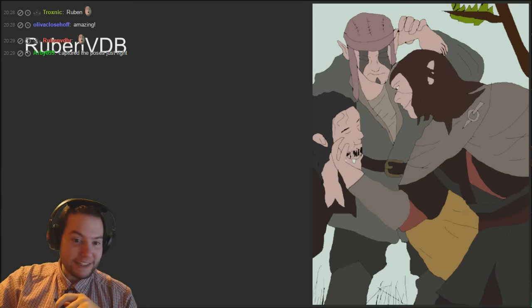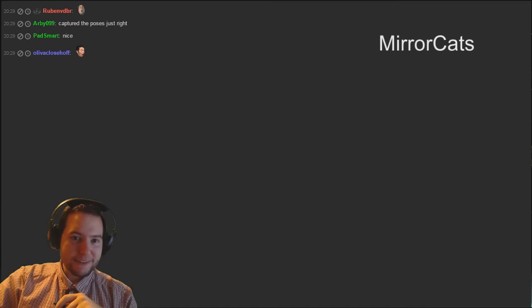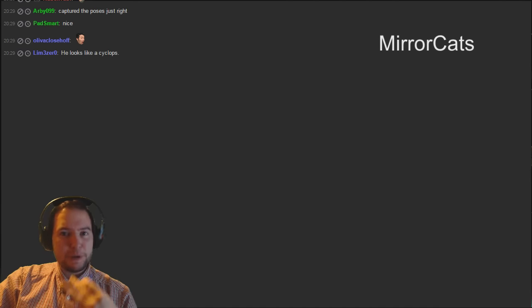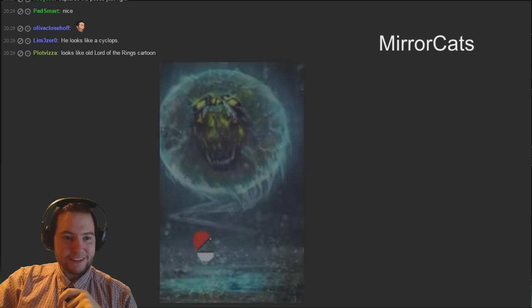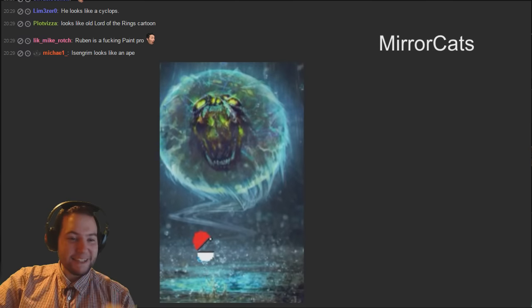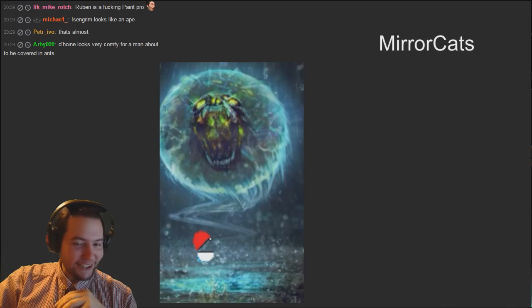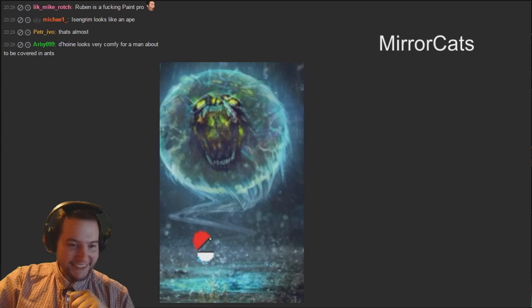Mirror cats is doing one but some of these might be photoshopped, which obviously aren't eligible - we put them in just for comedic effect. That one is one of them, so not eligible, but they're all very very good. Is that a Pokemon? That is Gastly - very good attempt Mirror cats.